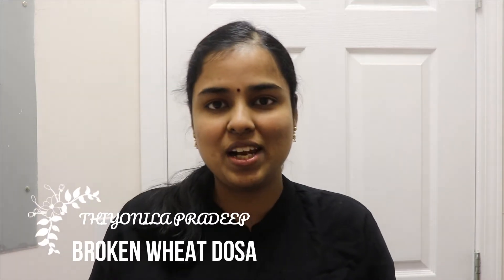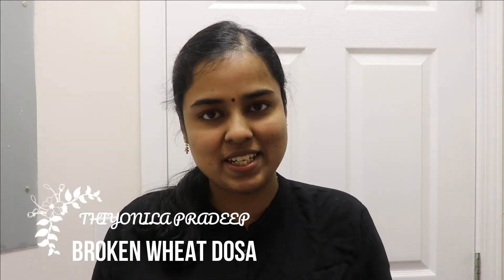Hi Friends! Welcome to Theonila Pradip Kitchen. This recipe is Godumma Dose.